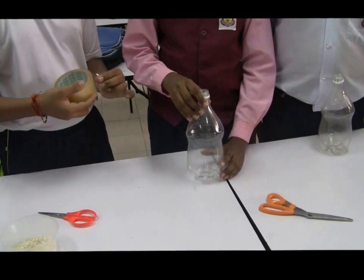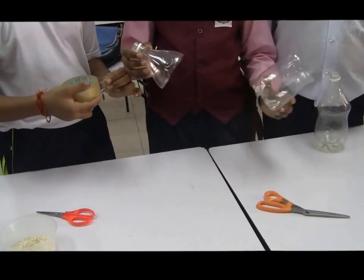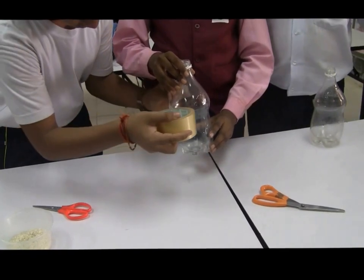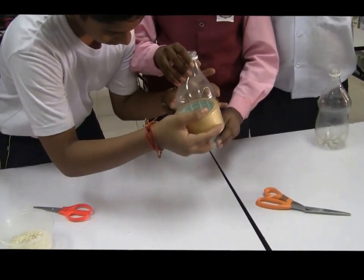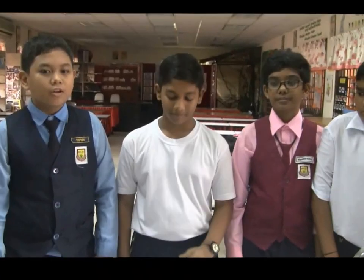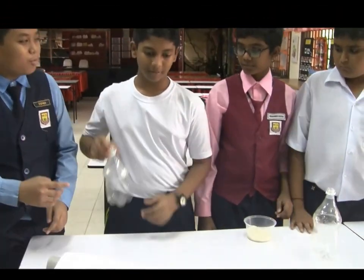Then we attach the top and bottom parts with cellophane tape. It's kind of hard. We do the same to the other bottle.